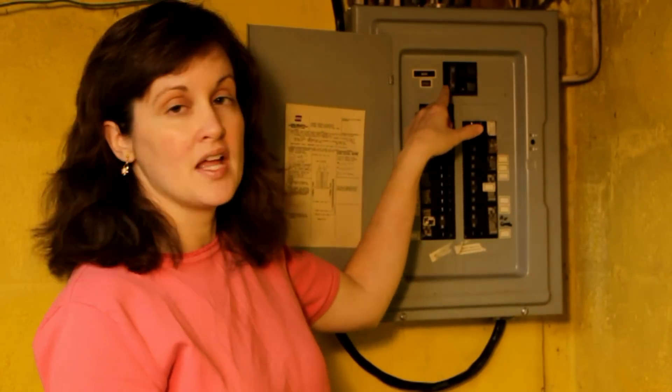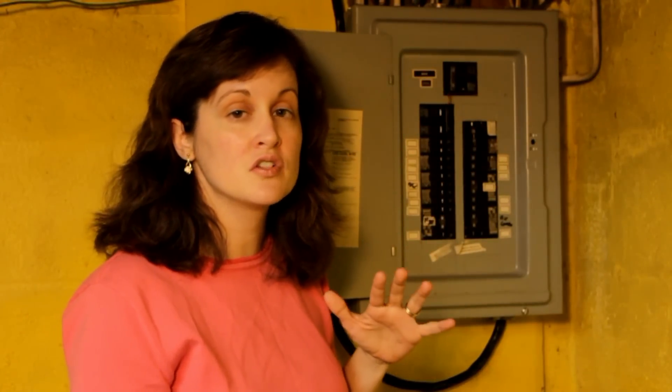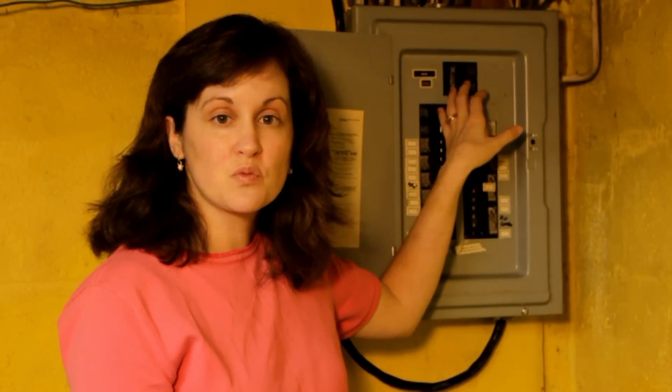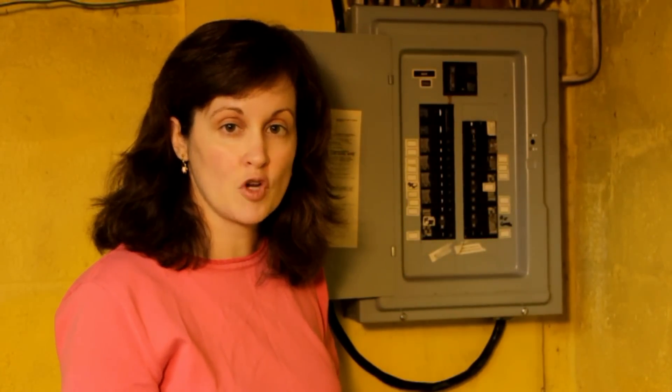At the top is the main breaker that controls all of the electricity. If there's a time when you don't know which one to switch and you need to turn off the electricity, the main breaker will shut down everything in your house. After the main switch, the electricity is divided up into circuits that go to different areas of your house.